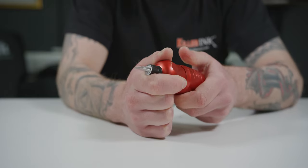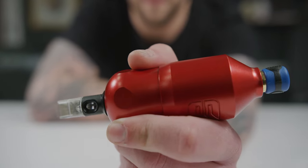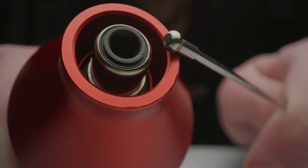The drop-end features a fixed 3.5mm stroke and offers adjustable needle depth from 0 to 5mm. It also has a protected RCA connection here.